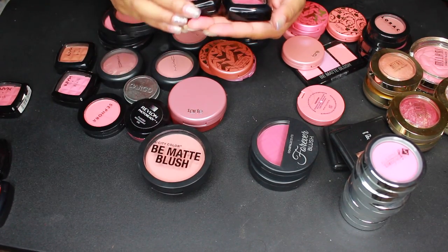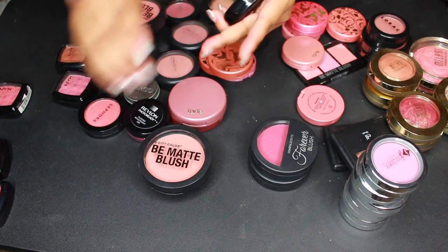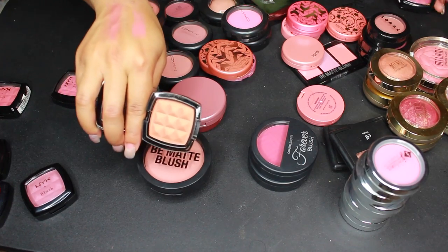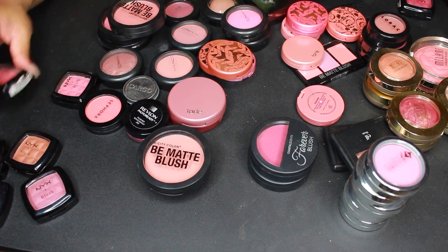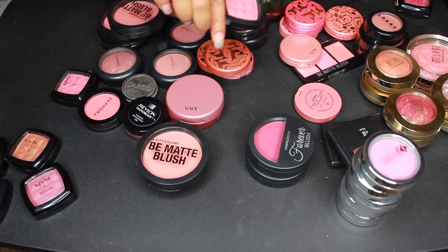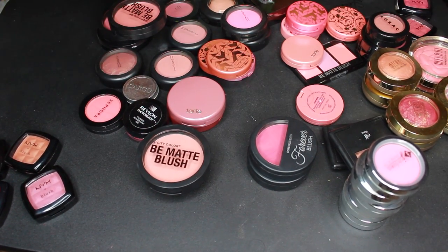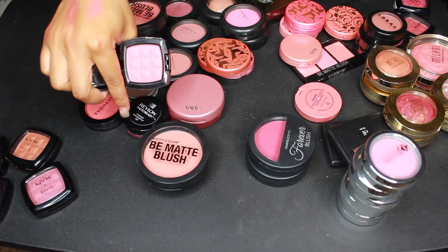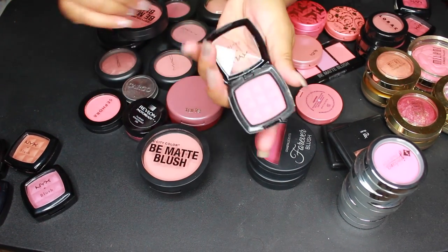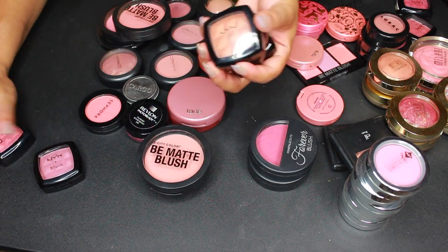This one in Silky Rose — I feel like I have 10 blush colors that look like this so I'll let that one go. Definitely letting go of Copper — not feeling that. What about Amber? Oh that's cute and it's a little more subtle — let's keep Amber. Then Summer Peach — it feels really dry and not that pigmented, so I'm getting rid of that. In the end I'm getting rid of six of these NYX blushes and only keeping two.